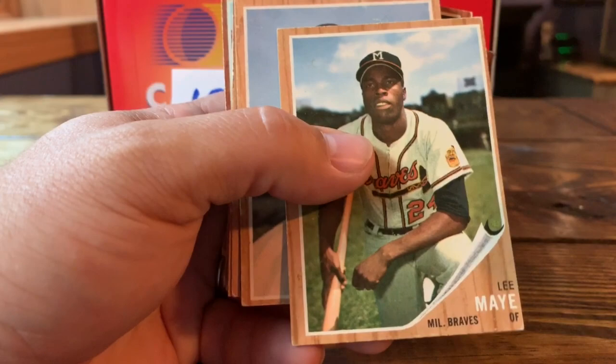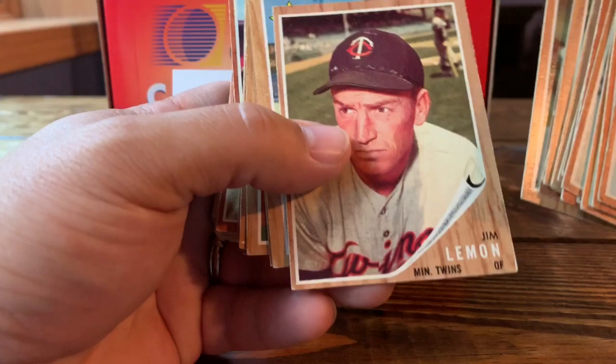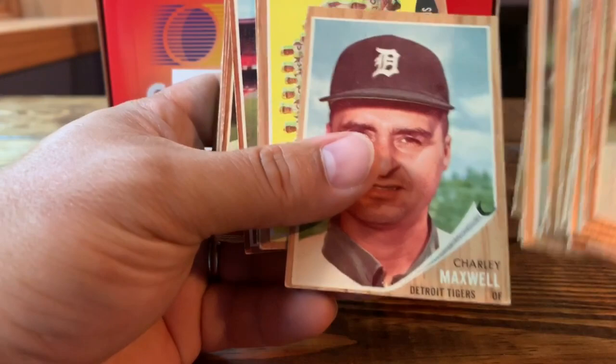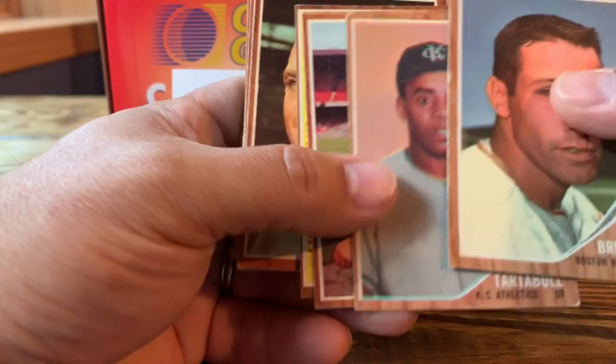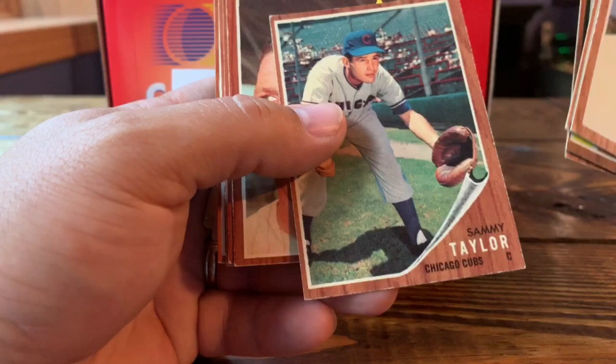A lot of high numbers — those are tougher to find — but Rob always has a good selection especially in mid-grade, and the price is always right. I did pick up a few nicer condition high numbers but for the most part they're all in the VG-plus to EX-minus range, maybe. Giants team card, Jose Tartable — I wonder if he's related to Danny Tartable who played for the Yankees and Royals in the '80s and '90s. Four-series checklist — always tough to find unmarked.